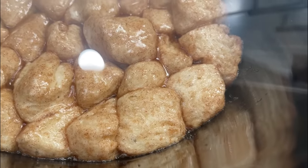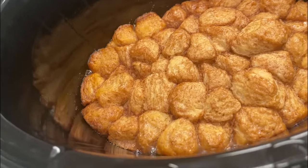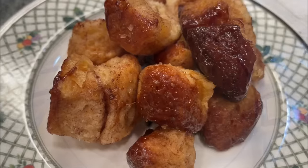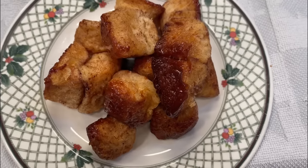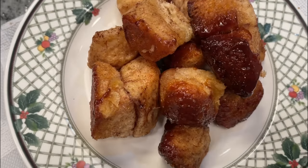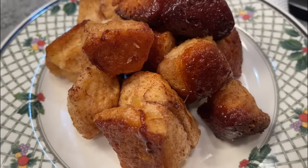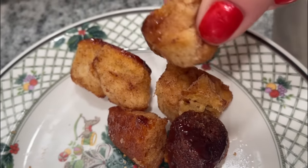My crock pot always cooks a little bit fast, so know your crock pot. I actually had some frosting — I microwaved it for about 30 seconds until it was more liquidy and then just poured it over the top. You could use cream cheese frosting; I just had regular vanilla. This was such a treat and such a Christmas-worthy treat, and that crock pot is doing all that work for you while you're enjoying yourself on Christmas morning.